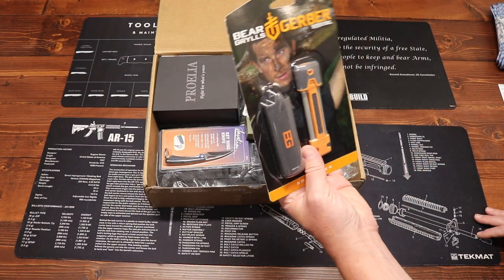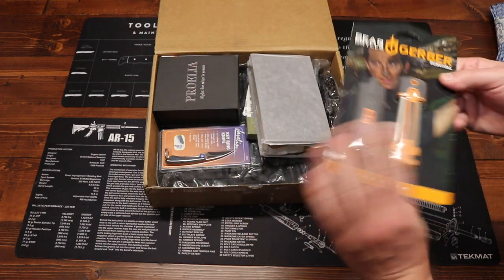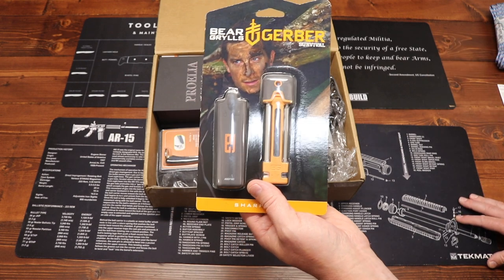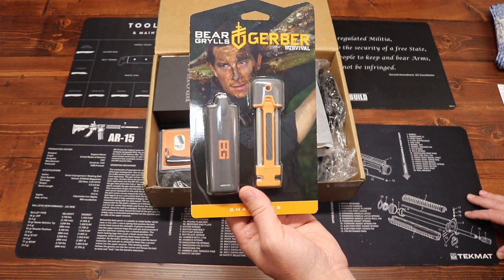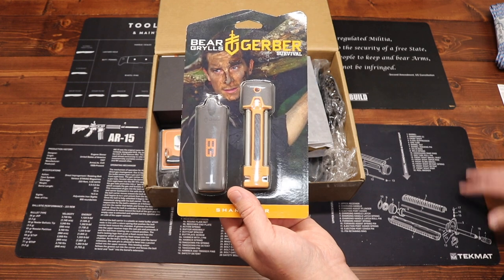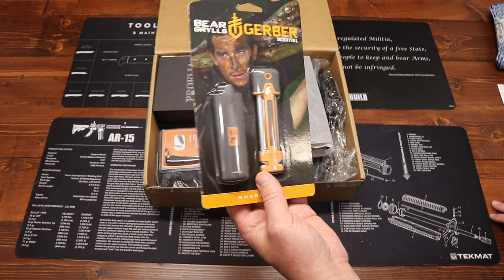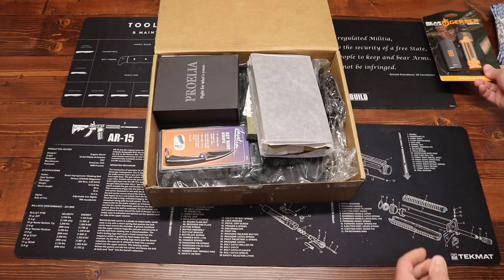Next up we have another item from Gerber, this is from their Bear Grylls Survival line — the Knife Sharpener. We've actually seen this on the channel before, got one a number of months ago. It's actually a pretty nice knife sharpener. My opinion on the Bear Grylls stuff — people love to go in the comment section and rail on the Gerber Bear Grylls line, and I agree with that for the most part. But there are a couple of diamonds in the rough. One of the best canteens on the market is the Bear Grylls series Gerber canteen — I have four of them now. Anyway, back to the knife sharpener — it's a pretty nice knife sharpener, I like it a lot. Price on that is $21.95.